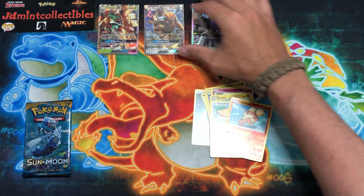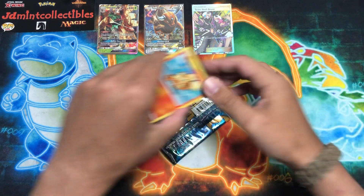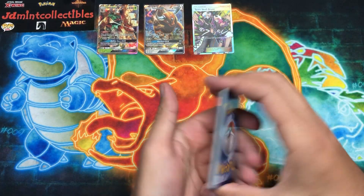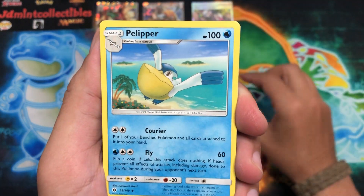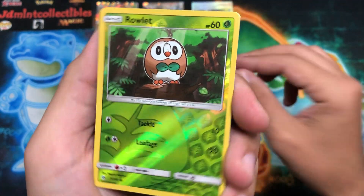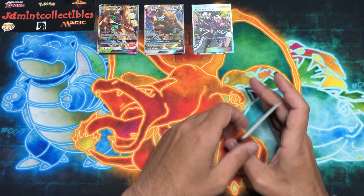Here we go, last pack. If not, hey — two ultra rares and a full art trainer is nothing to complain about, hopefully you guys are enjoying it as well. Last code — four to the front, flip it over. We have the fattest Raticate I've ever seen, XP Share, Pelipper cruising through the sky, Growlithe, Meowth — I hate that version of Meowth, it looks super weird. Rowlet as the reverse, and we end off with a Toucannon — the most pissed-off Toucan Sam I've ever seen.